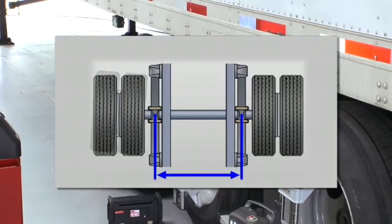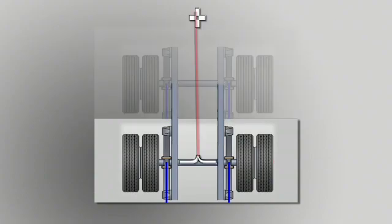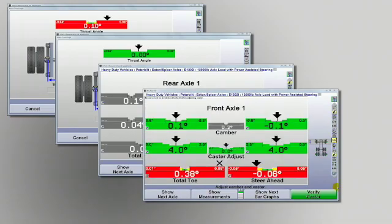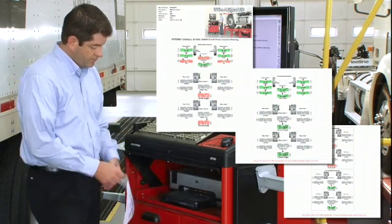We don't assume the chassis frame is straight or square. We don't assume the drive axles or trailer axles have zero toe. And we don't assume that the technician wants to or has to make calculations and interpret measurements. WinAlign HD captures before and after readings for all measurements on every axle, so at the end of the alignment process you can print a copy of the work performed. A printed record of every job sustains quality assurance in the alignment bay and maintains records for repeat customers, which bolsters your professional image.